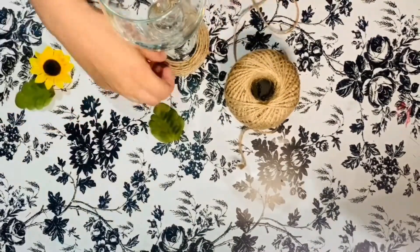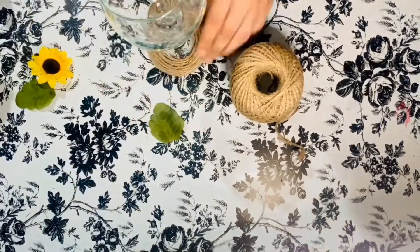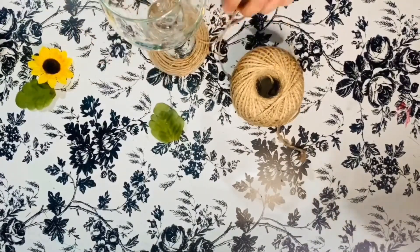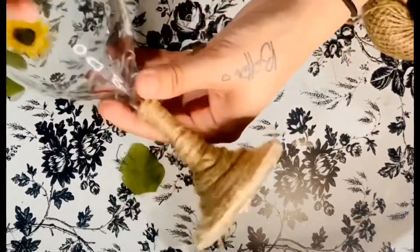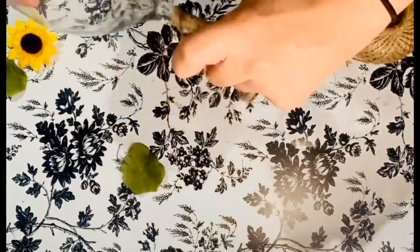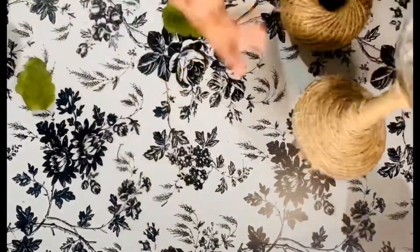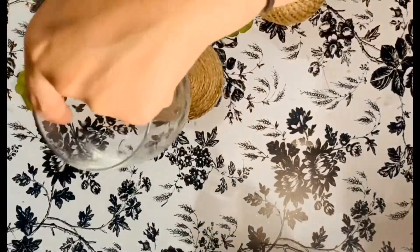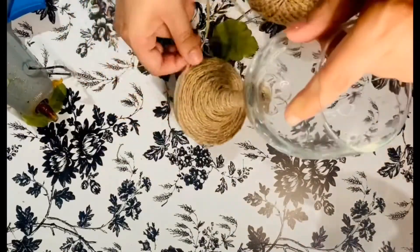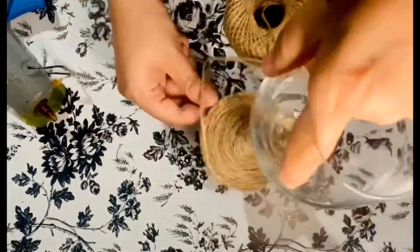I sped up the video a little bit — you can get the point. We are just wrapping the twine around over and over again, hot gluing it in place. Make sure it's laying where we want it as best as we can. It is a lot easier to wrap the stem with the twine because it just lines up perfectly. Once you reach the top, you're going to cut your twine and glue it down. I'm just going around the outside edges to give it a more finished look, making sure every piece of glass is completely covered by twine at the bottom.